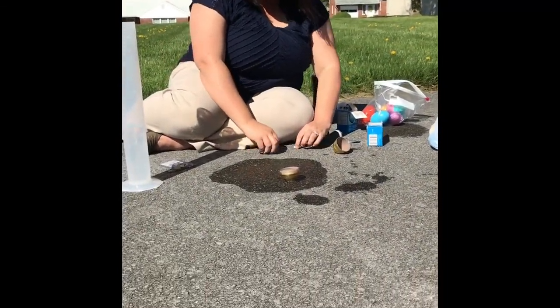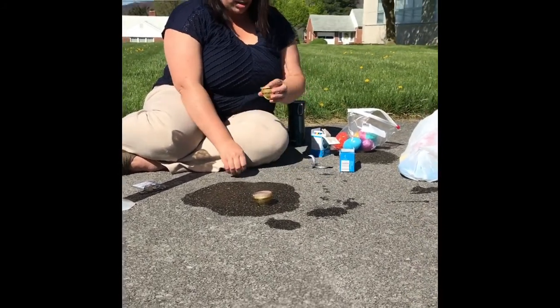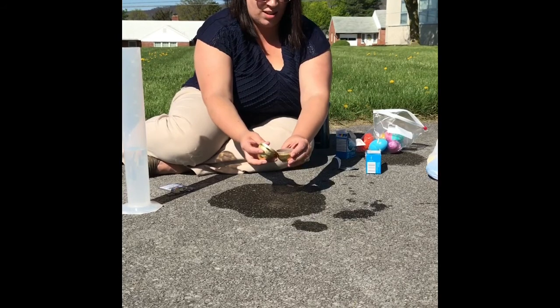And the final one. This is a thicker plastic. We're gonna see if it builds up enough pressure for the thicker plastic egg. Are we ready? One, two, three.